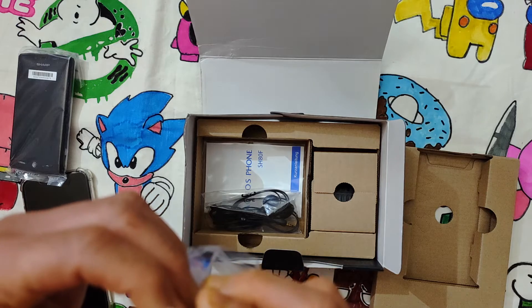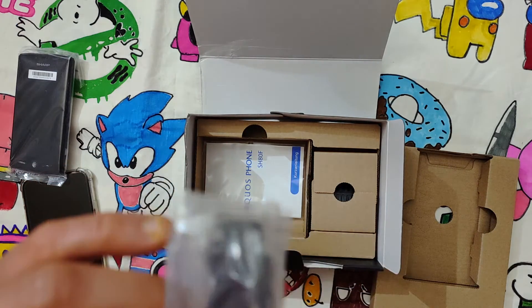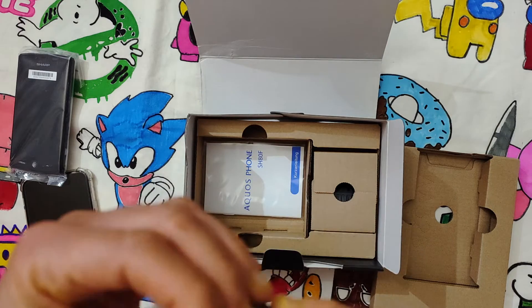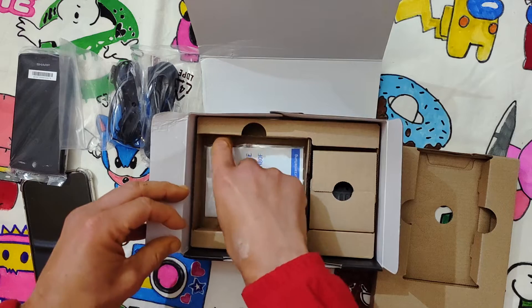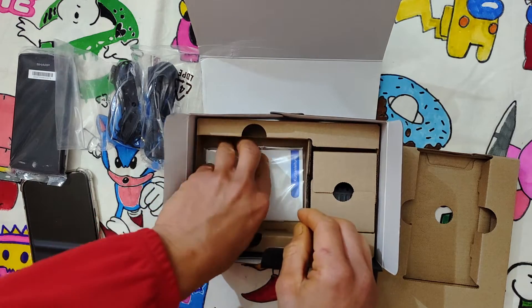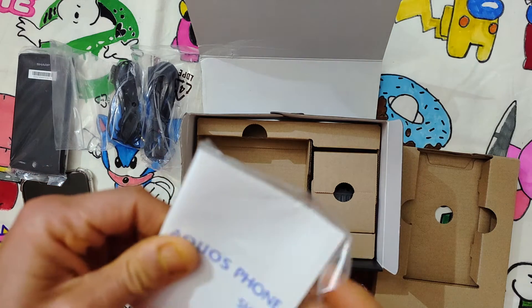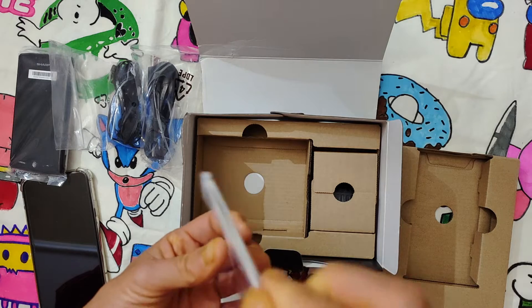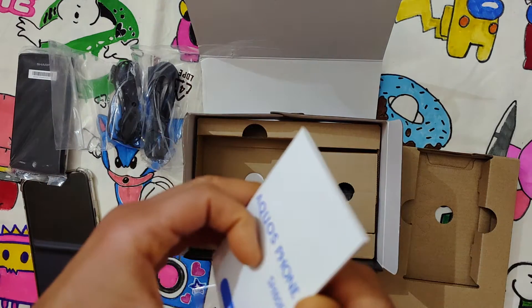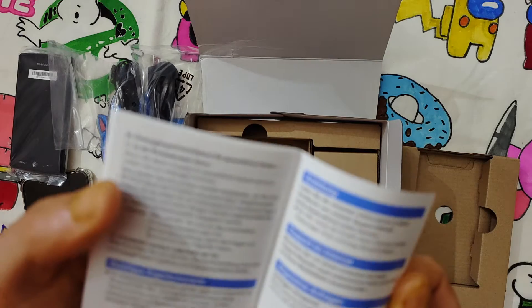There's a micro USB cable and a very cheap headset. The manual is here — it's new, I'm very happy. Let's see if there is also English or something like that.